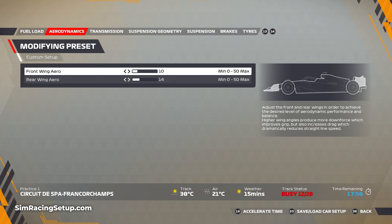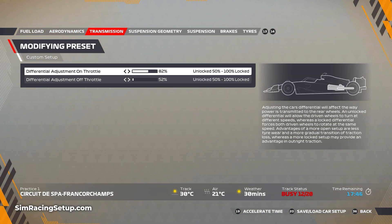For the transmission, I've increased the on-throttle diff up to 82. Now that traction is a little bit easier to find, this will just help push your car through the medium and high speed corners a little bit better. I've kept the off-throttle diff at 52.